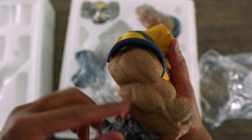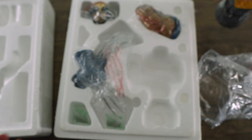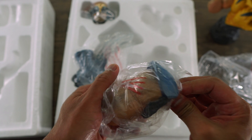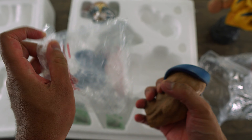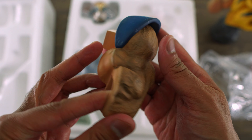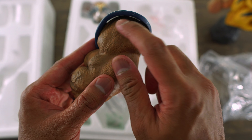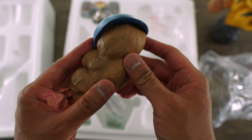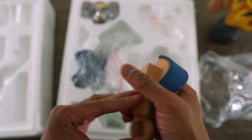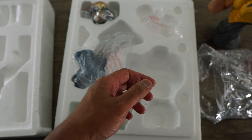Wow, look at the sculpt on his arms — looks really good. Let's put that to the side and check out the other arm. Looks pretty good. I know there were quite a few complaints about the little gap on his shoulder armor, but mine doesn't look that bad.